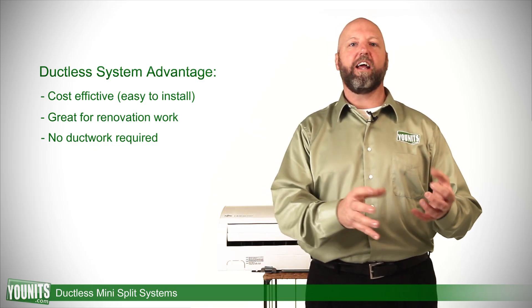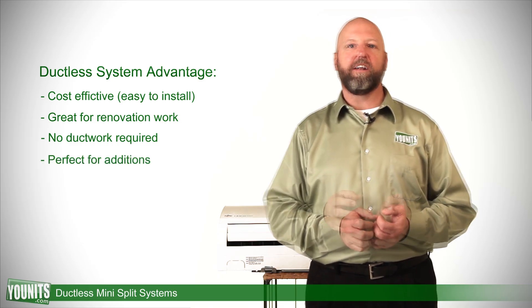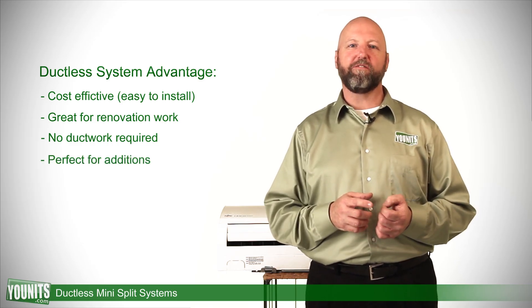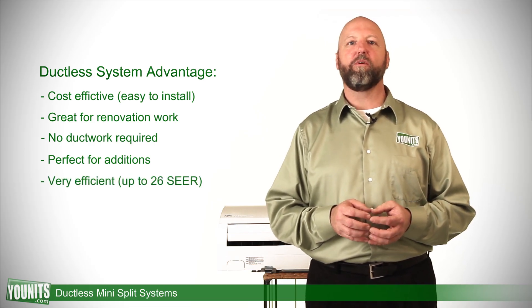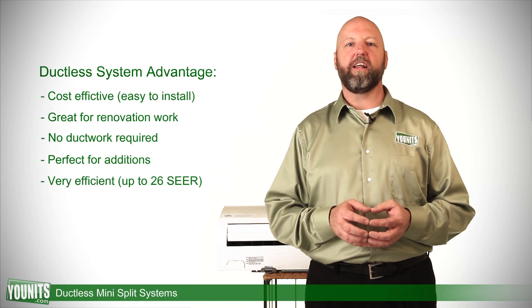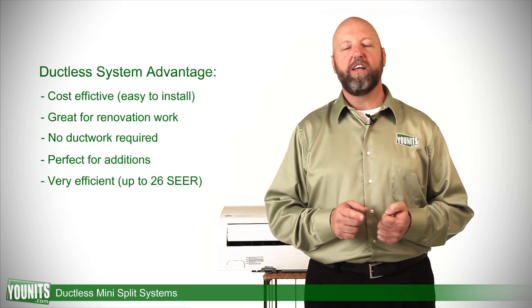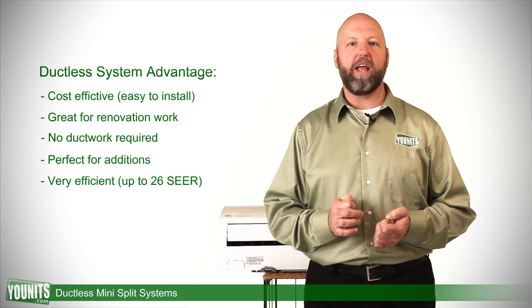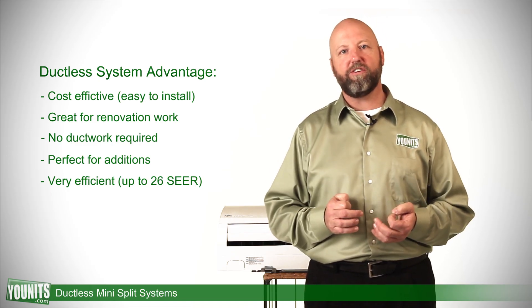You can even use this in conjunction with existing split systems as an easy add-on. Just because they're cost effective doesn't mean that they're less efficient. The most efficient SEER ratings for a conventional split system are in the teens, but some of the models available at units.com are available up to a 26 SEER rating, so this unit is a lot more efficient.